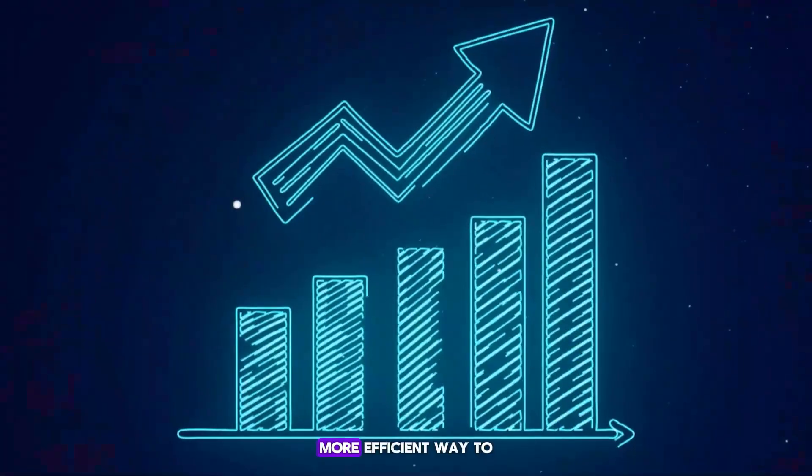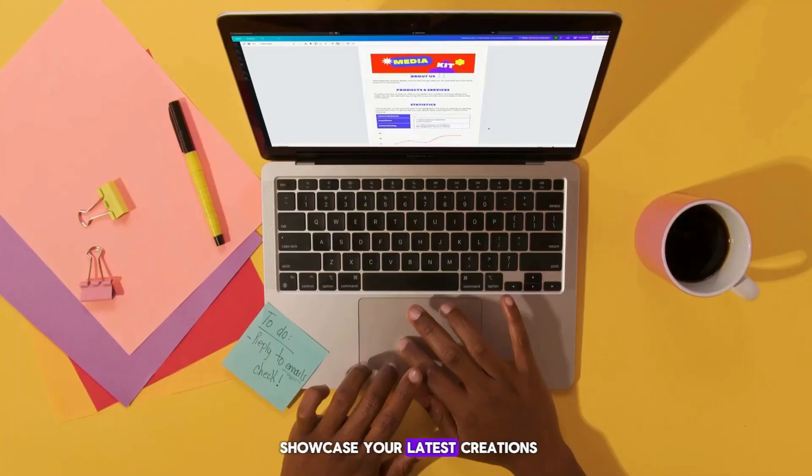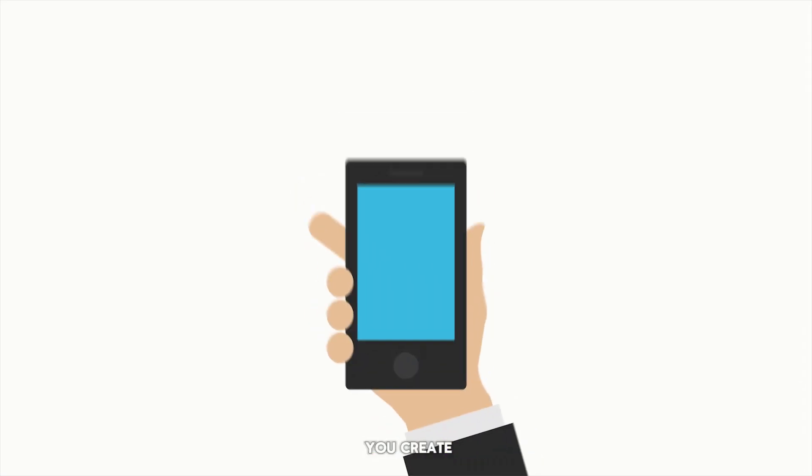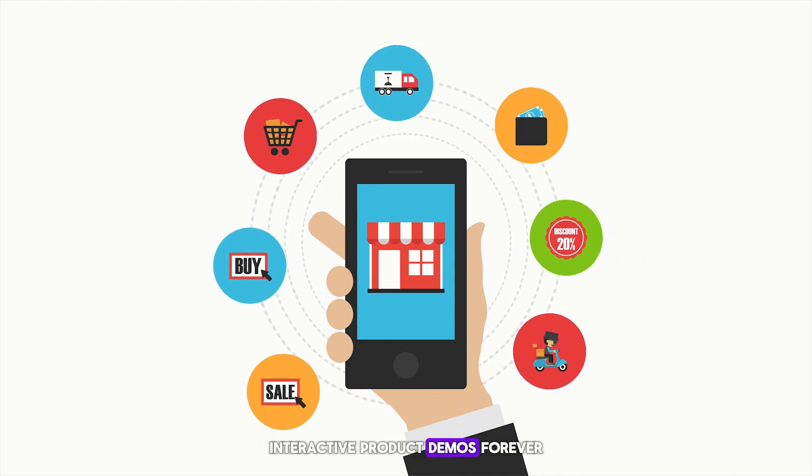Do you wish there was a faster, more efficient way to showcase your latest creations? Introducing SupaDemo, a tool that promises to change the way you create interactive product demos forever.